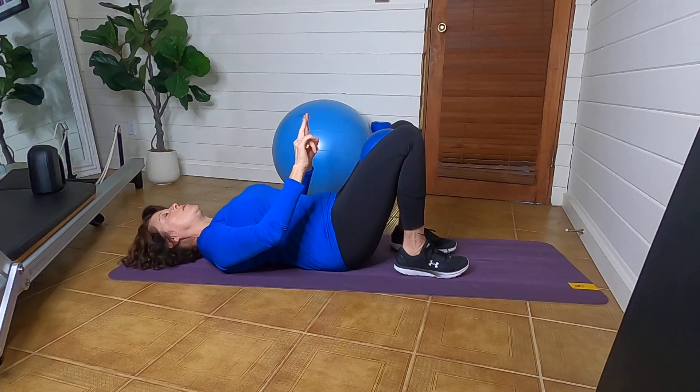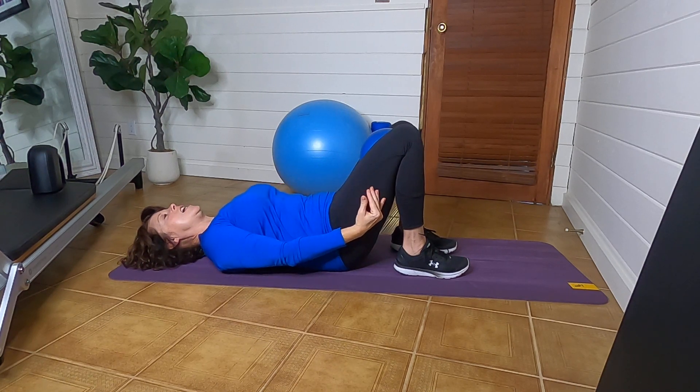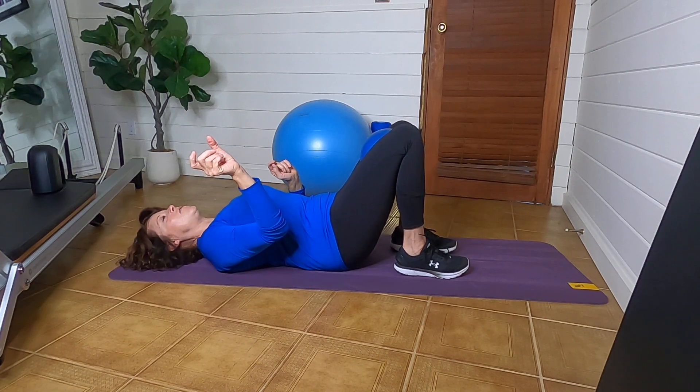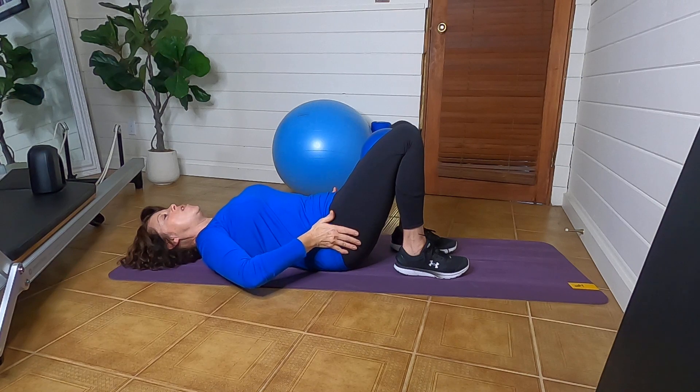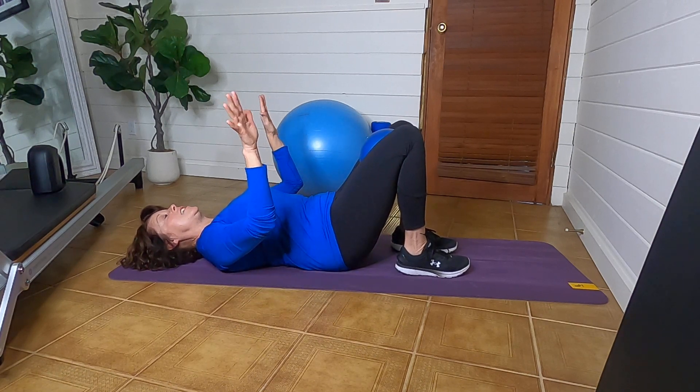I like to visualize that my quads are being wrapped around to the back body, which means that the low smile lines — if you've ever heard me use that term — are engaged and working down here by being pinched together.